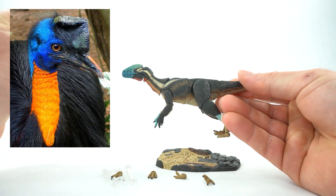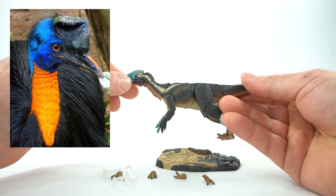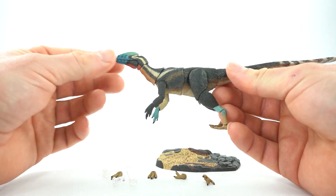It's based off the cassowaries, which are flightless birds that also have the same kind of blue on their faces with a singular head crest. This figure for its size is awesome.